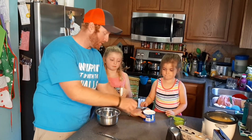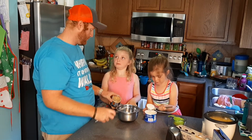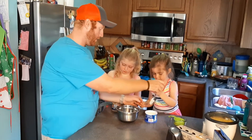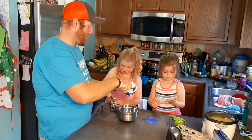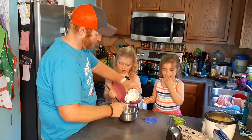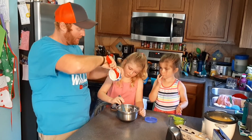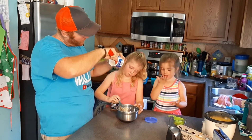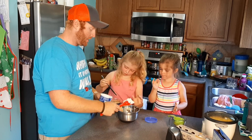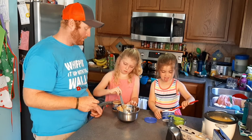We're just going to take some peanut butter and mix it into the vanilla frosting. I'll help mix it in there. We're just going to keep adding peanut butter — it'll taste good. Leave some for Sissy too!